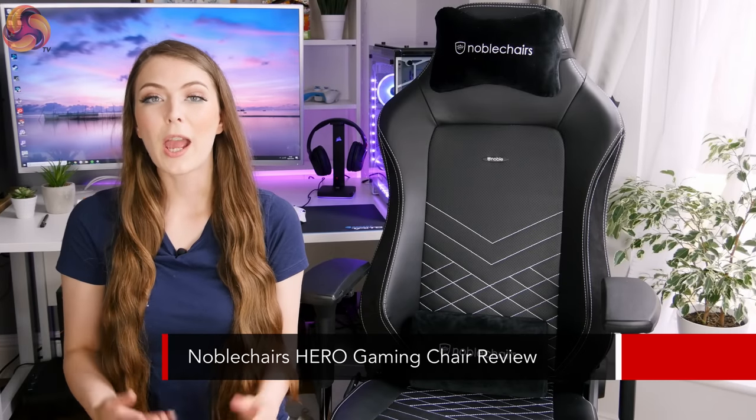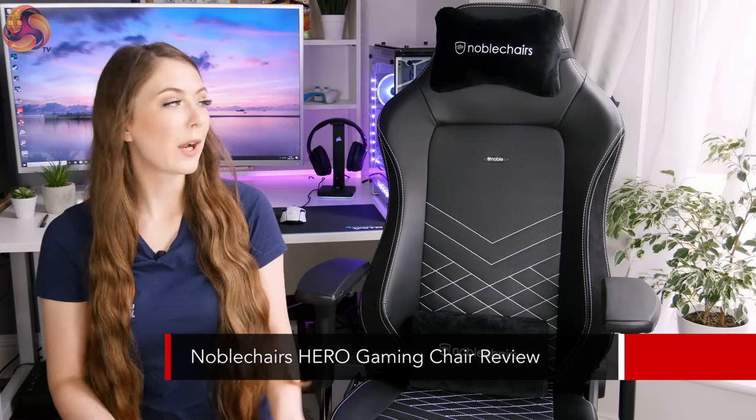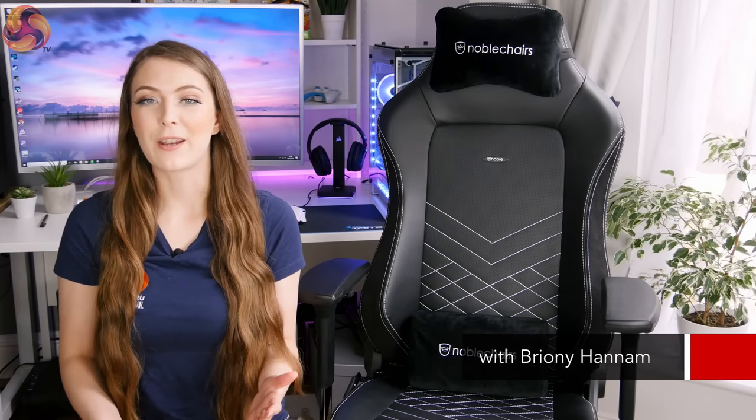Hello, Brandy here from KitGuru, and this is my review of the brand new chair from Noble Chairs. It's the Hero series.